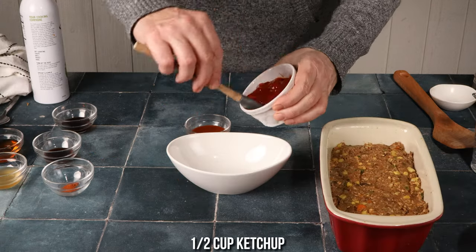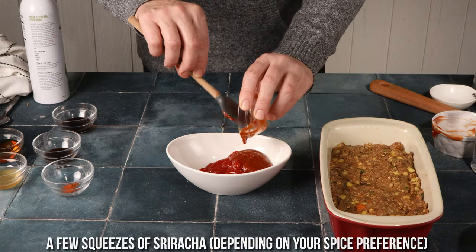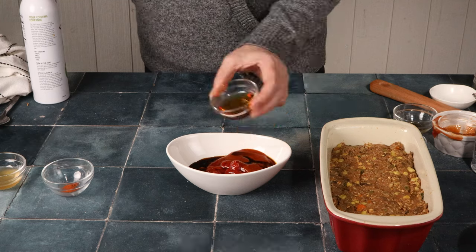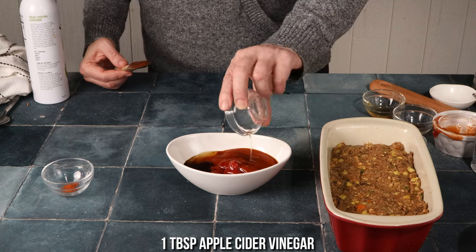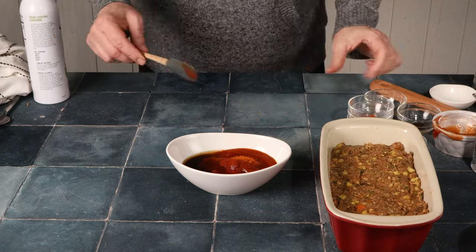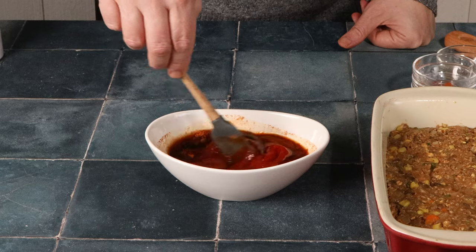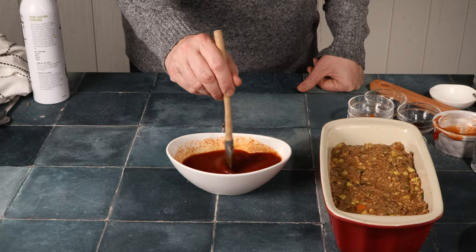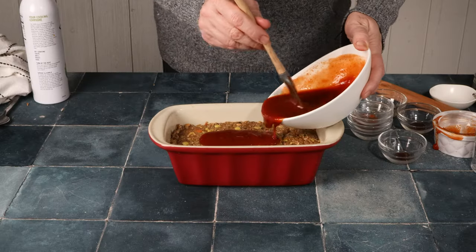For the glaze, add ketchup, sriracha, tamari, vegan Worcestershire, maple syrup or agave nectar, apple cider vinegar, smoked paprika, and cayenne pepper. Mix that together really well — you can whisk it if you prefer. Then top the lentil loaf with the glaze.